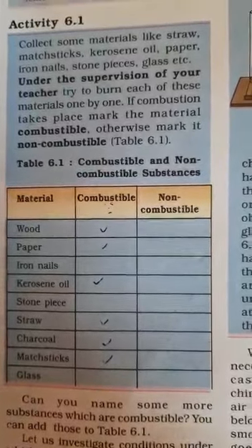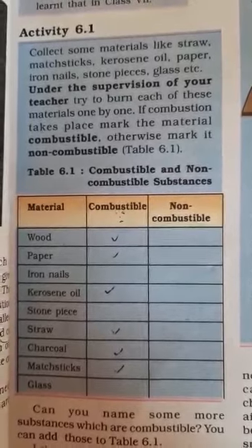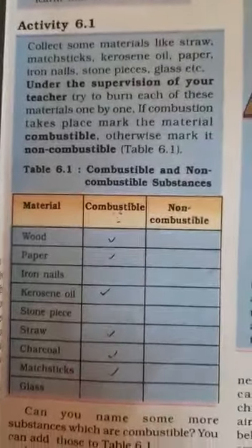Good morning children. Yesterday we started the chapter Combustion and Flame and I gave activity 6.1 as homework.